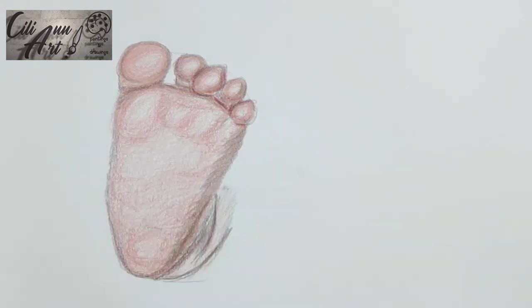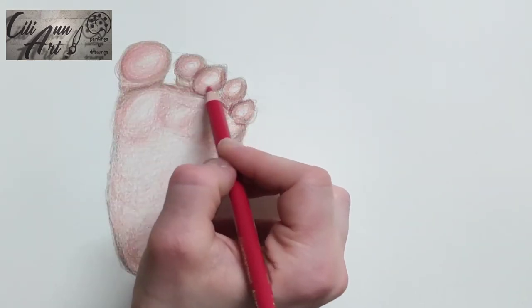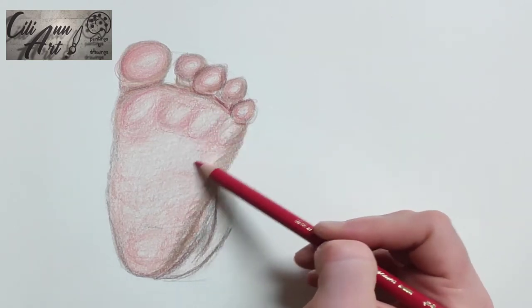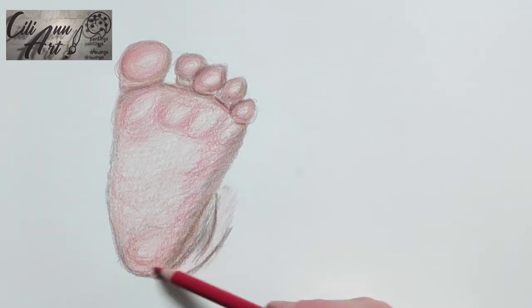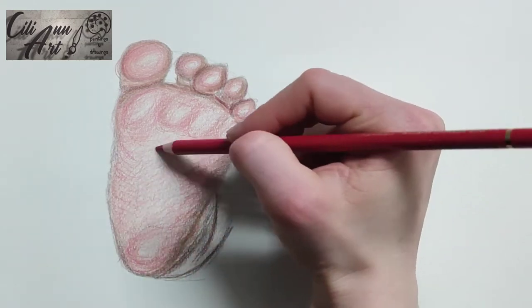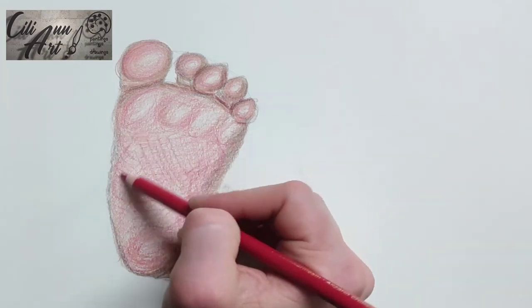Babies' heels, especially newborn babies — their heels are very, very narrow. And gradually as they get older it evens out more with the rest of the foot. You see that it really comes to almost a triangular shape from the balls of the feet to the heel. It's very defined as a triangle.